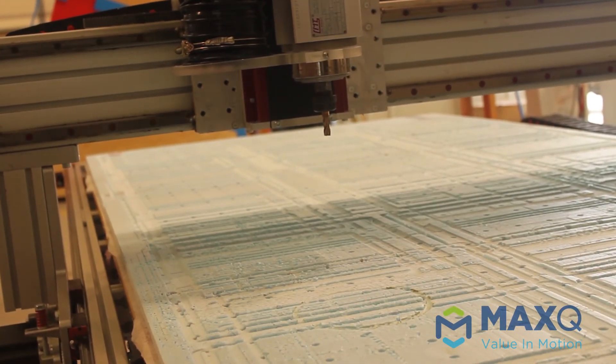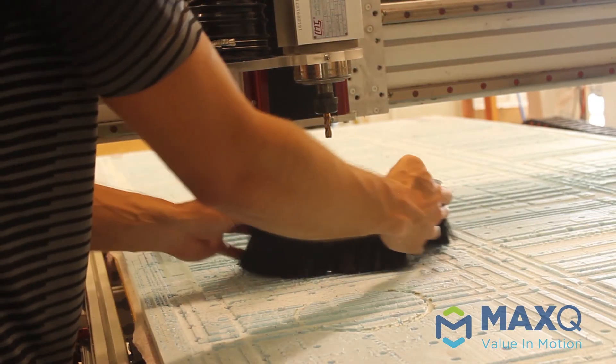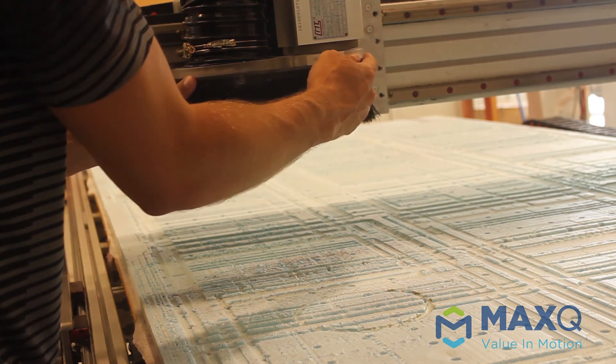After we put our debris shield on, we can go ahead and turn on the suction pump motor. That catches all the foam that's spraying out and makes sure that the CNC area stays clean.